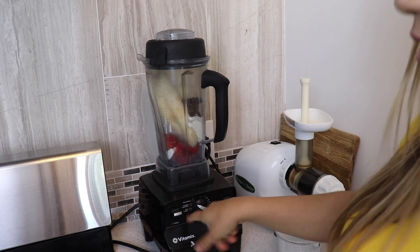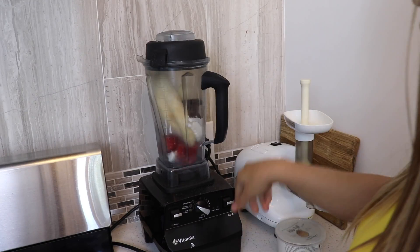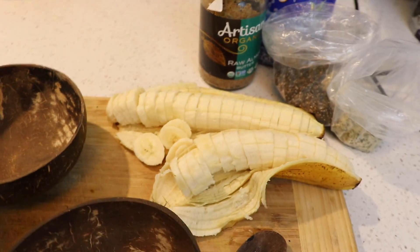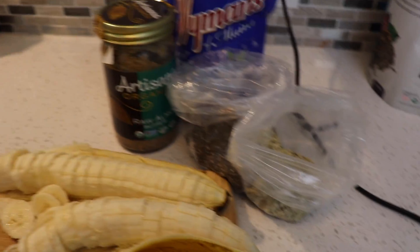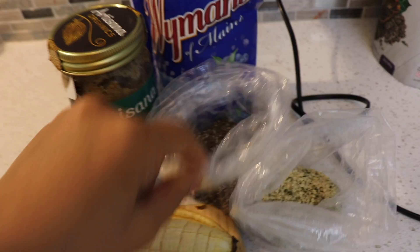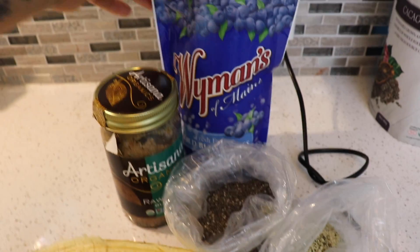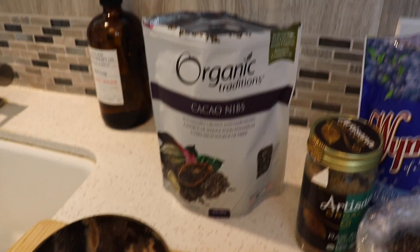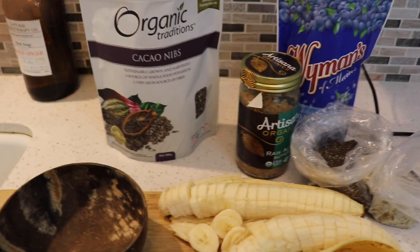I have to put the setting down here to frozen desserts. We have our coconut bowls ready with some chopped banana, raw almond butter, some hemp seed, chia, and some frozen blueberries, and then Jason and I will add some cacao nibs on top. I'm not going to put that in the baby's bowl.